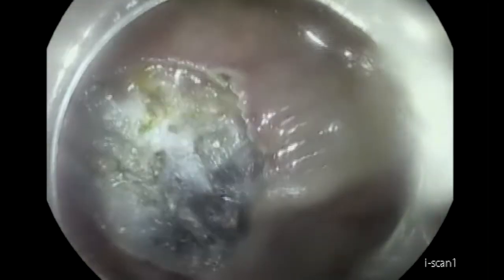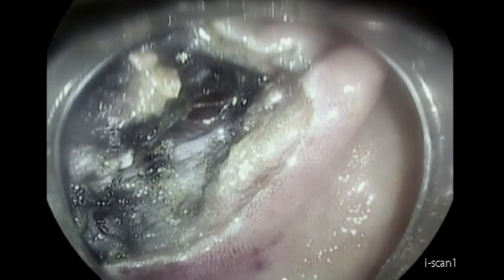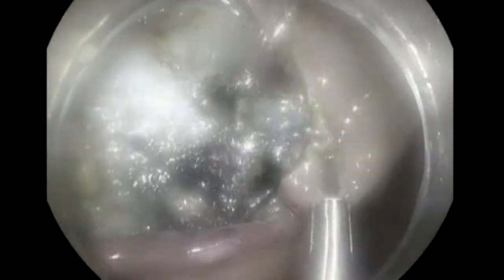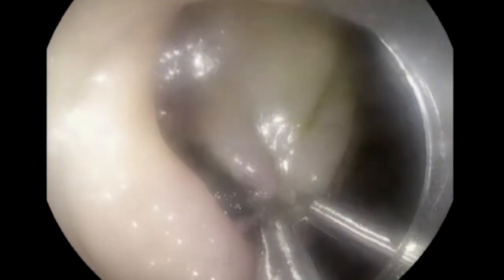Now the procedure will be much faster, and you can see that we have a fibrotic base and also all the Indian ink here. On very close inspection, you will find there is a small microperforation at the edge of the lesion. This happens a lot when you do snare resection after ESD. The beauty of doing ESD is that you can separate the submucosa nicely from the underlying layer, but when you have a lot of ink like that, this may be impossible and you may have a microperforation like that.